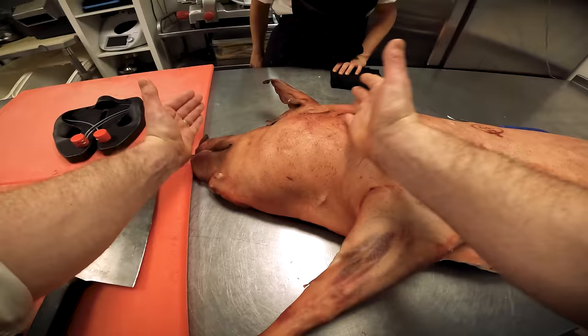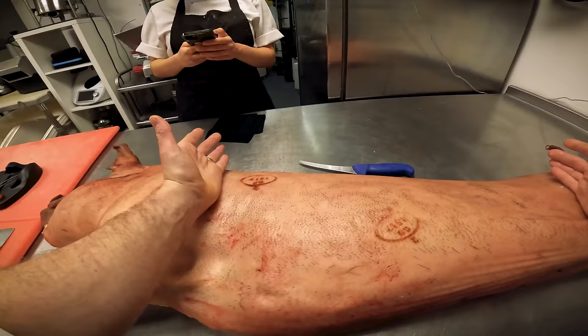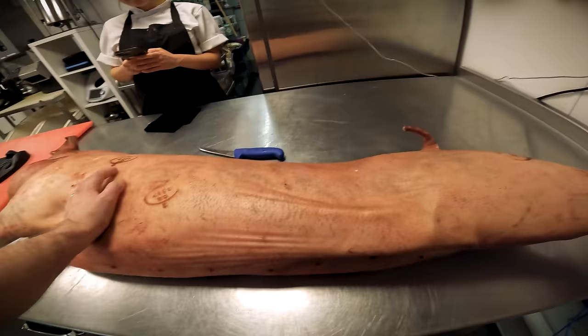We're going to break it down first into all the primals. We're going to start with the head. We've got a shoulder, which has the collar inside. Then we've got your prime middle bit, which has your loin and your belly. And then obviously you go into the leg, and obviously you've got trotters back and front.